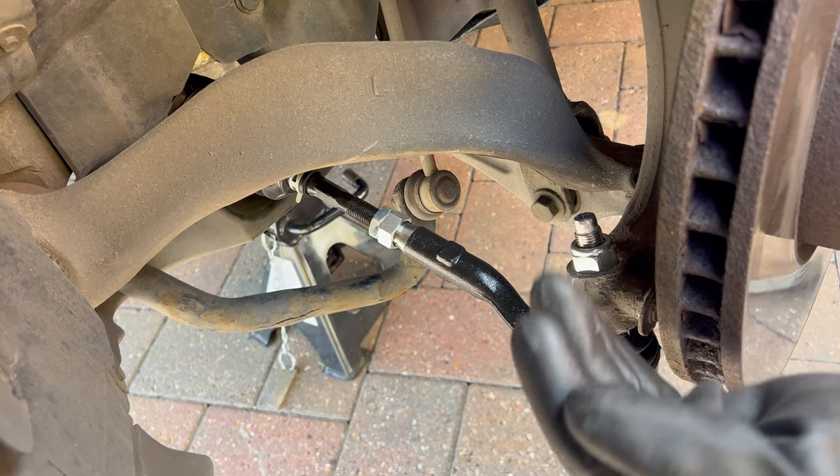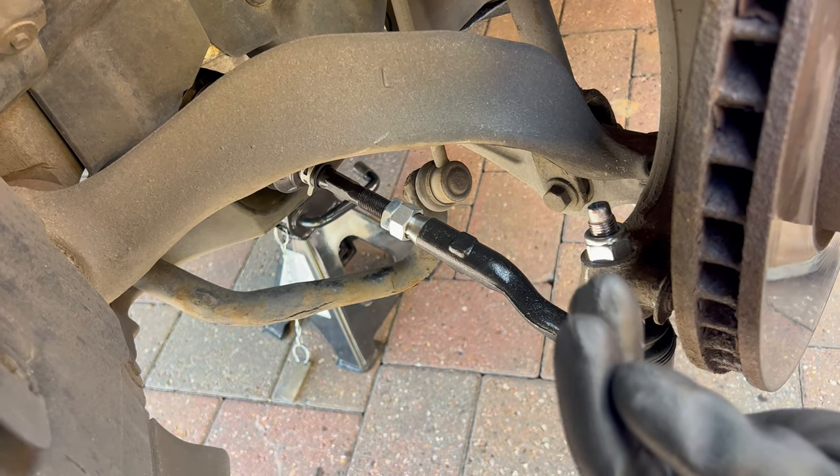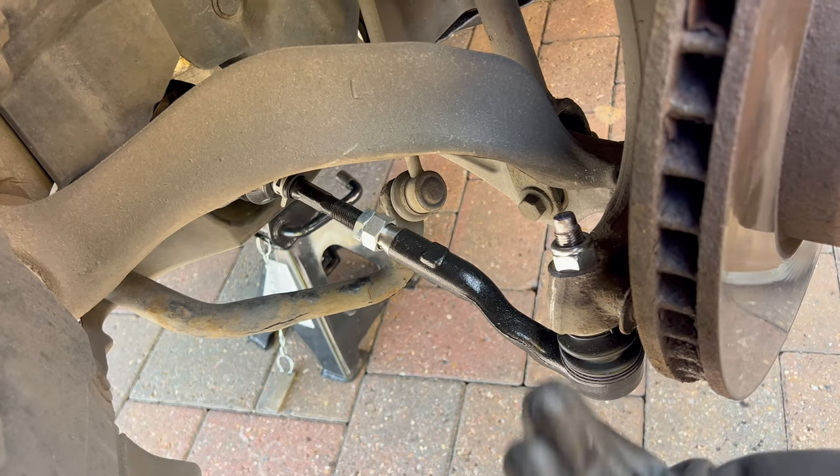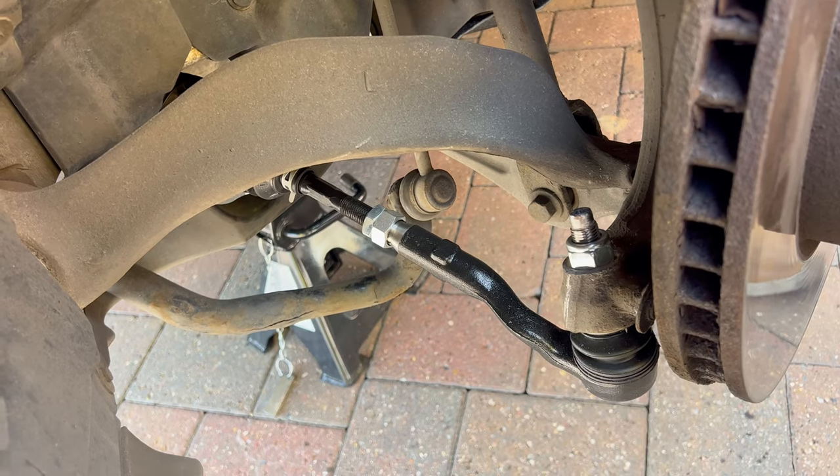You're done with the job, but the last and very important step is to go to a wheel alignment shop and get your wheels aligned. That way the car won't consume tires anymore and you can save yourself some money.